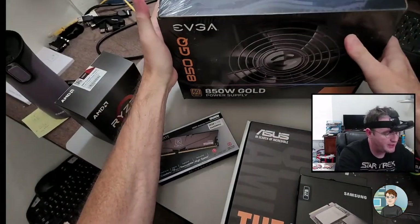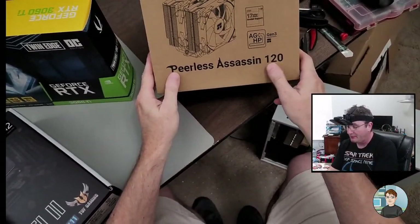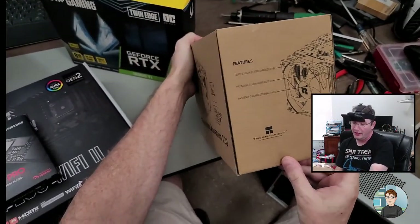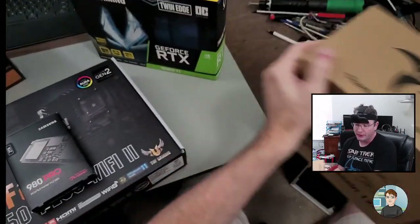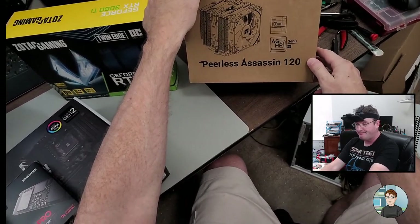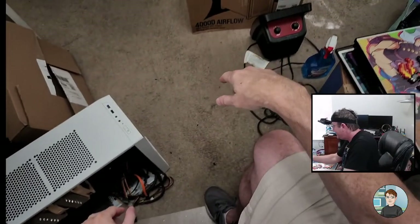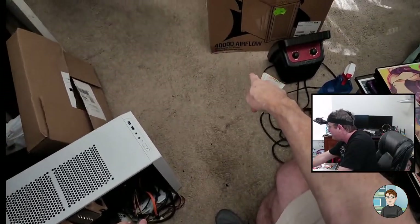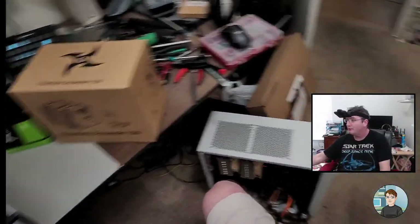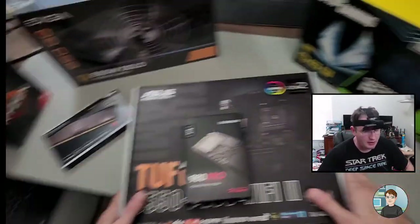To power it all we're going with an EVGA 850 watt gold, and this is mostly modular — the 24-pin and the 8-pin are on there and you can't take them off. For cooling we're going with a Peerless Assassin 120 from Thermalright. I've used this once before and had good results. It's about half the price of similar coolers and does very nearly the same job. For the case we're going with a Corsair 4000D Airflow.